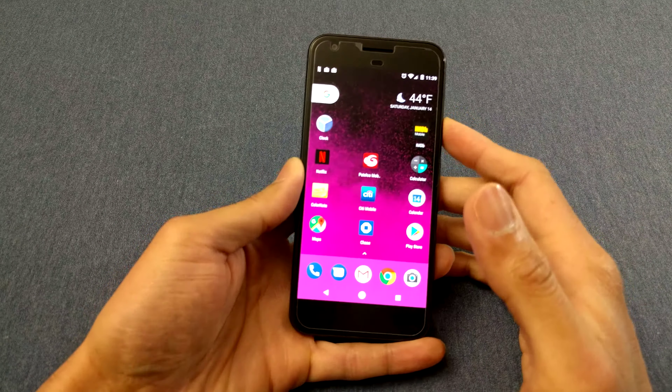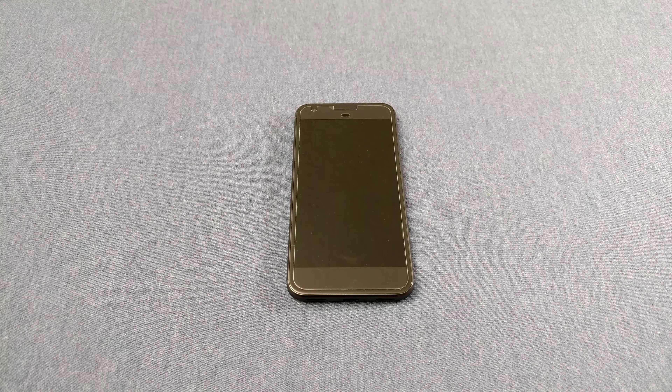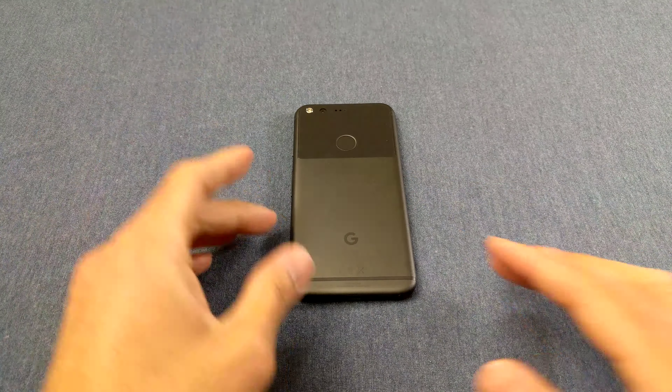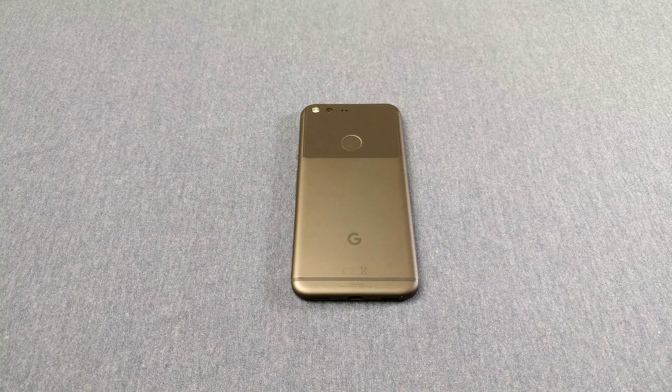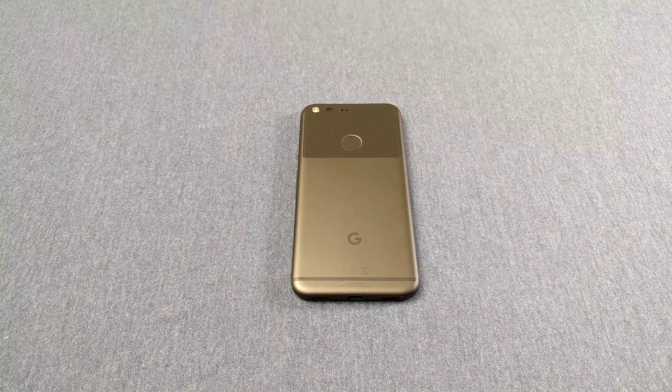Speaking of just looking at it, let's talk about the hardware. First of all, it looks like an iPhone — I don't know how I feel about that. Flip it over and on the back there's half glass, half metal going on. I think it looks cool but some days I think it looks funky. When I first saw the leaked image I was like, man that looks weird. It's kind of grown on me a little bit, but it still looks kind of weird.